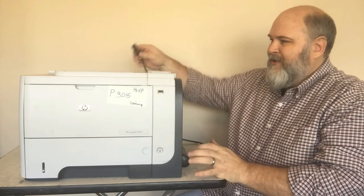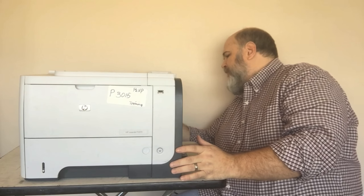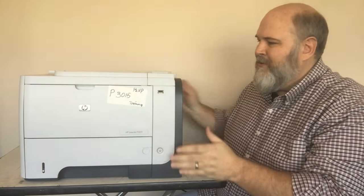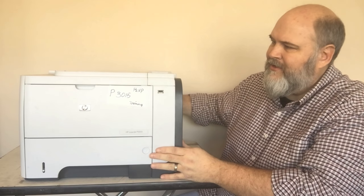First, let's show you exactly what it's doing. We'll plug it in and power it on. Hear that bumping noise? That tray is just continuing to run. All right, so we can see what it's doing. Let's turn it off and unplug it.